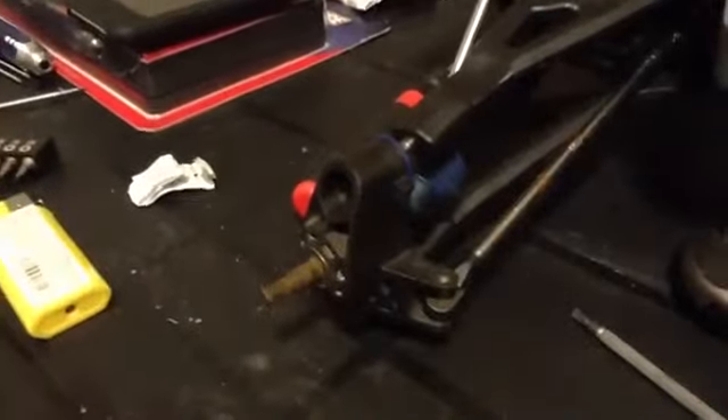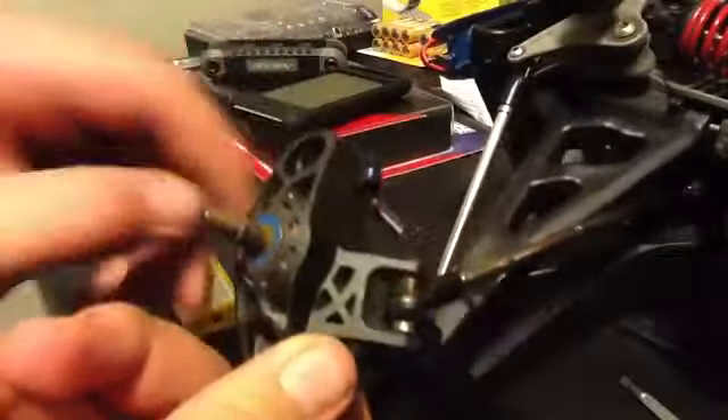Now the nut is off. What I'm going to do is remove this screw in here and this screw down here. Now those two screws are removed, the ARMs are free, and I'm just going to unscrew this screw.